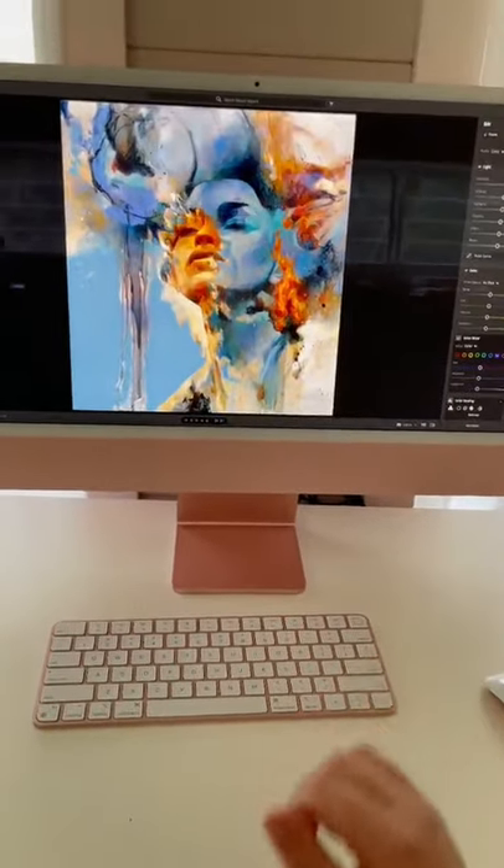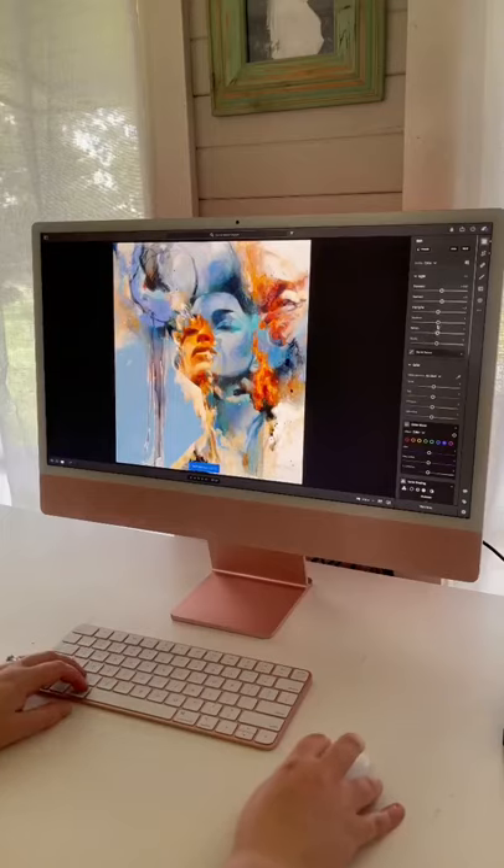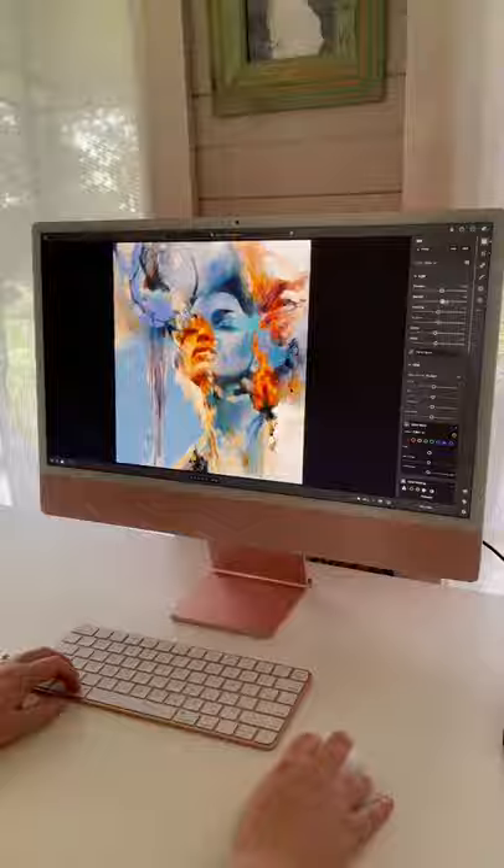Now you're ready to crop your artwork. I like to do it freehand first and then use the inbuilt ratios. Double check your edges and make sure that everything is cropped perfectly. Play around with adjusting it and try to make it look as close to the original as possible.